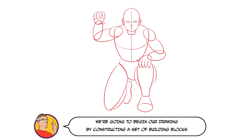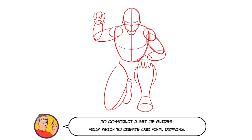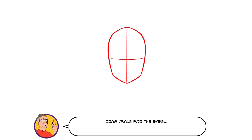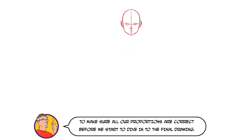We're going to begin our drawing by constructing a set of building blocks. Building blocks are a series of basic shapes we use to construct a set of guides from which to create our final drawing. First, draw an oval with a point at the bottom. Then add centre lines to help you place the facial features. Draw ovals for the eyes, a triangle for the nose and a rising curve for the mouth. Finally, add ovals for the ears. That's all the building blocks in place for the face, but let's get some guides down for the whole body to make sure all our proportions are correct before we start the final drawing.